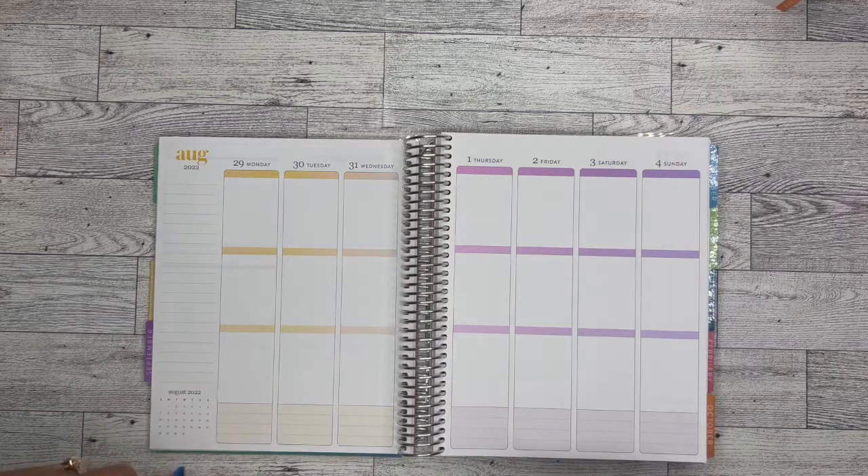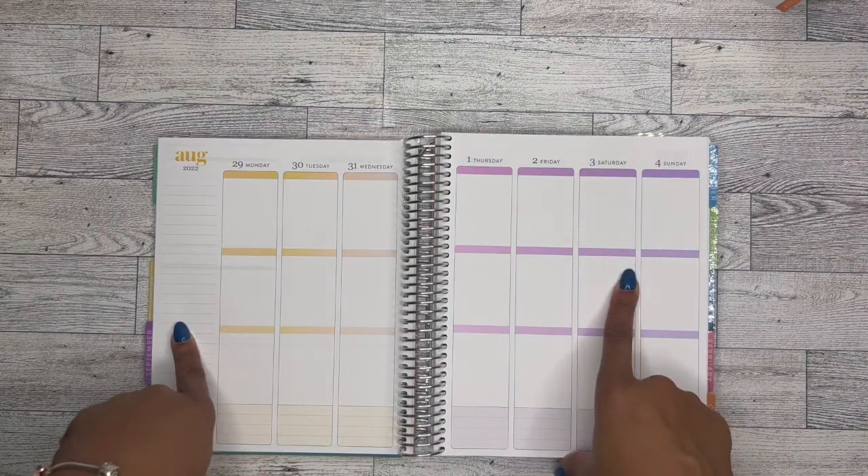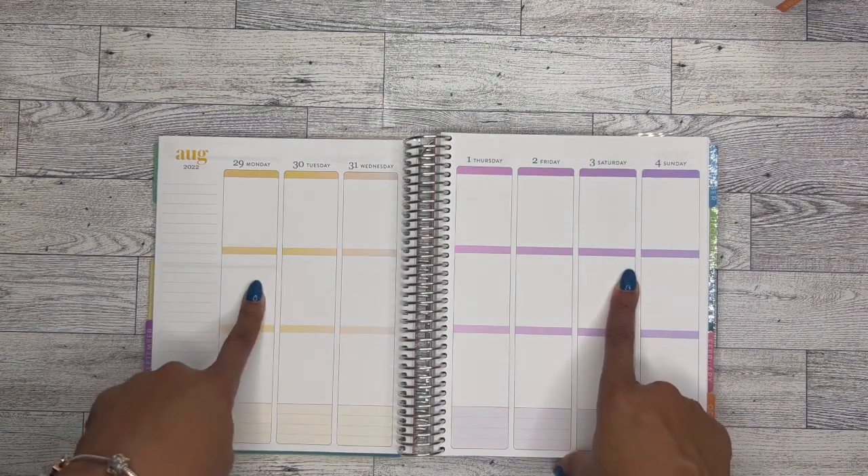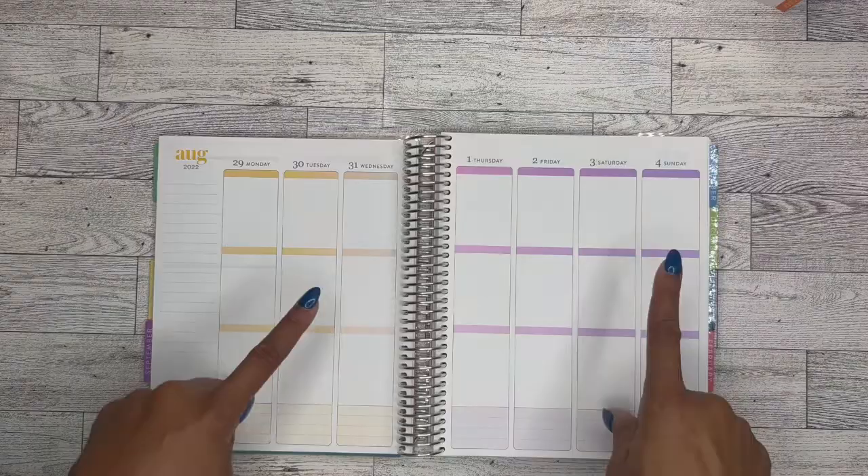Hello, it's Brainy Janae here. Thank you so much for tuning into my channel today. In today's video, I'm going to be doing a memory plan with me for August 29th through September 4th. If you're interested in seeing this, please be sure to stay tuned.